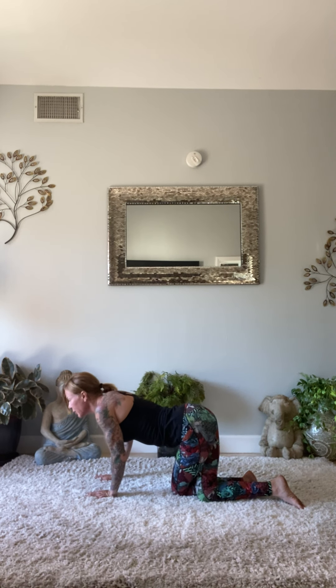Meet me at the top of your mat. Taking your palms into your heart center. There are two things that will define you: your patience when you have nothing, and your attitude when you have everything. The light in me honors and recognizes the light in you, and I humbly appreciate you letting me guide you in your practice. Namaste. And thank you for coming to class and showing up on your mat.